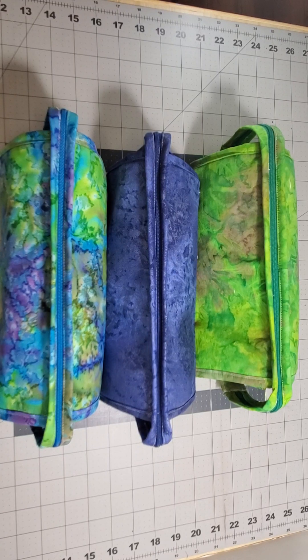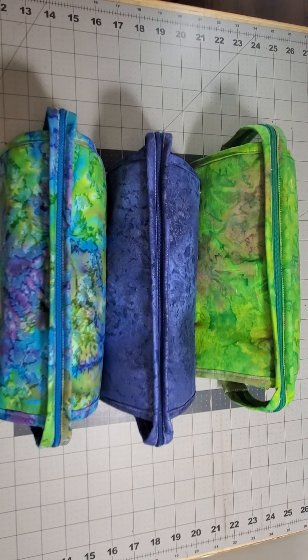Hi and welcome to Fabric Bites. It is Sunday, April 14th, 2024 and they are done. I finally finished these three bags.